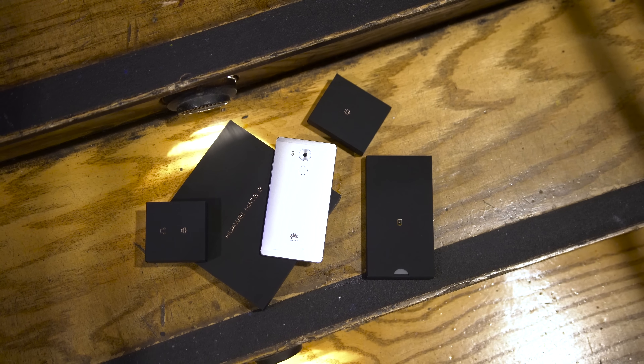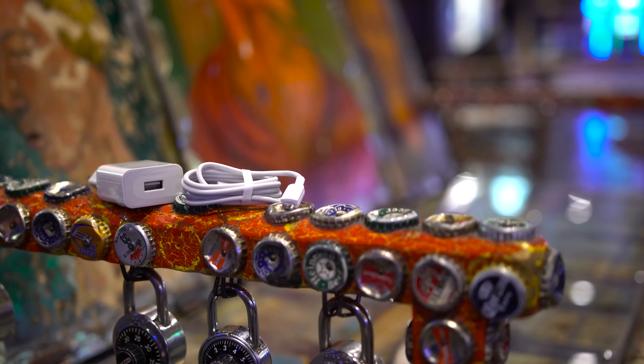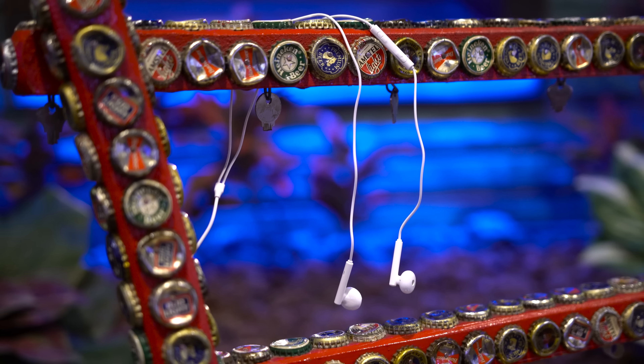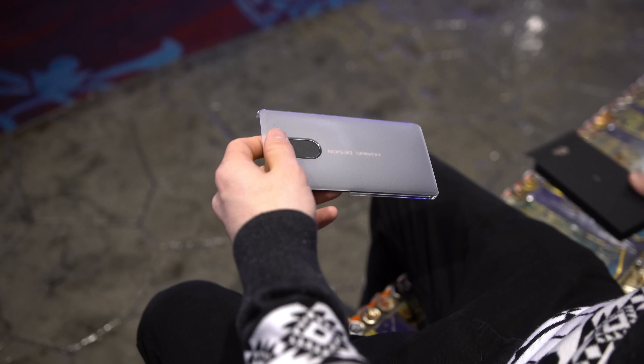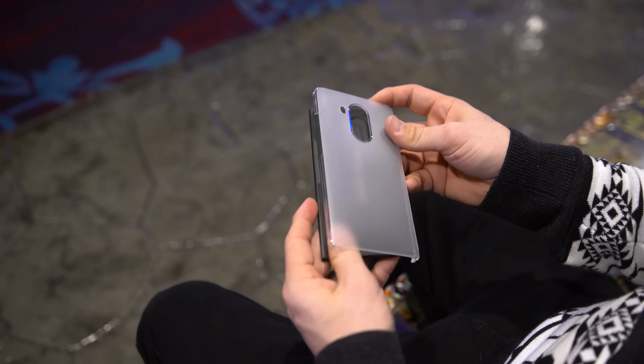Inside the box you'll get the standard stuff you might expect, but everything is put together nicely. There's a wall adapter and a standard micro USB cable, and along with that we have a nice little pair of earbuds. Inside the last box you actually get a nice thin case to protect the Mate 8 and some paperwork.